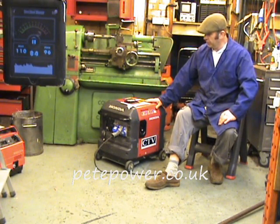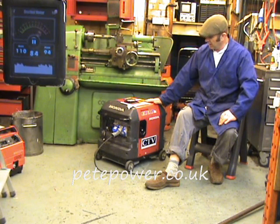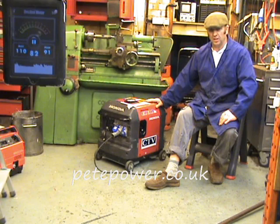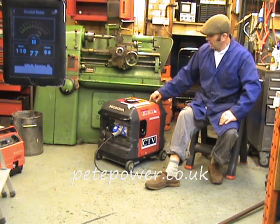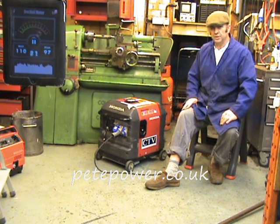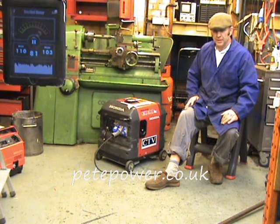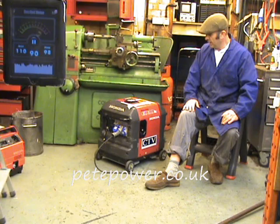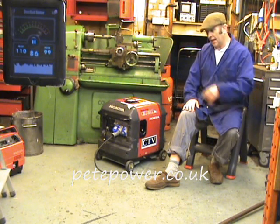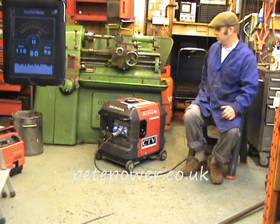This is the little Honda EU30IS inverter generator — it's a 3kW super silent machine. These machines have got what they call eco throttle, which varies the engine speed according to the load. So what we'll do with this one is run it off-load and on load, and also with the eco throttle switched on and off, just to give an idea.